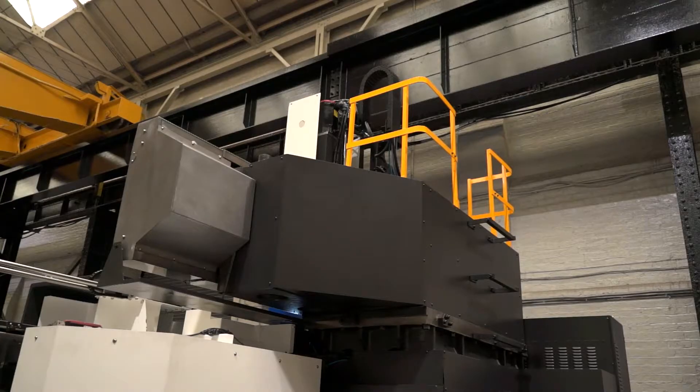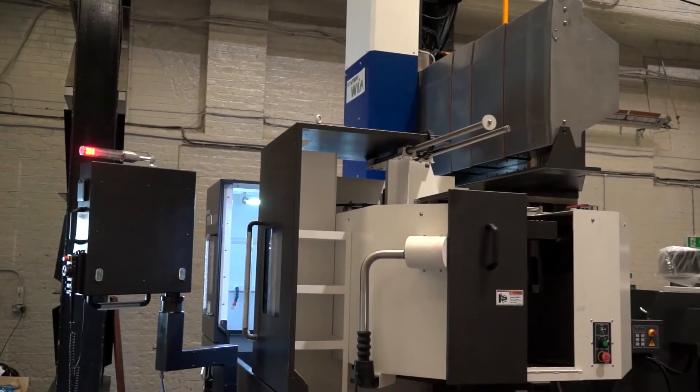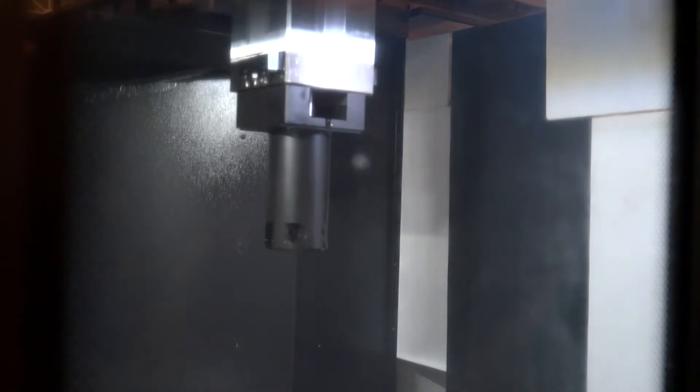It's application specific predominantly, and also you're saving on footprint. Absolutely — the footprint on something like this is very small. You don't have to look far around the shop; compared to a horizontal spindle machine, a lot of space can be saved by utilising a vertical machine such as this one.